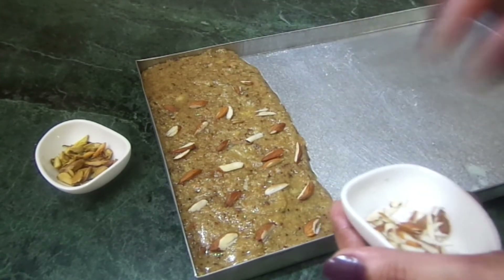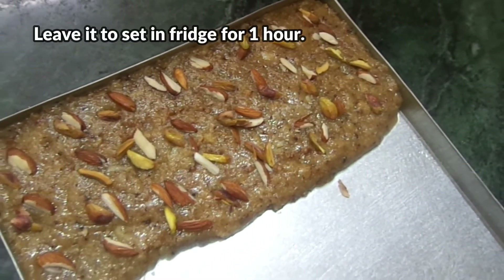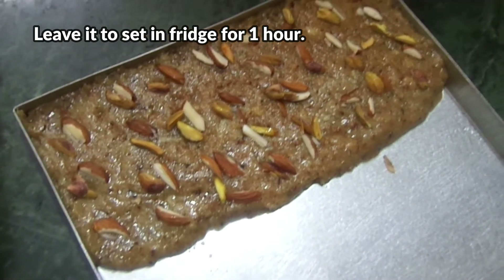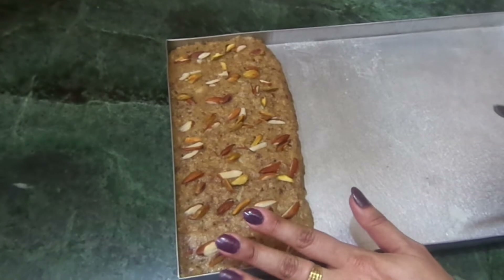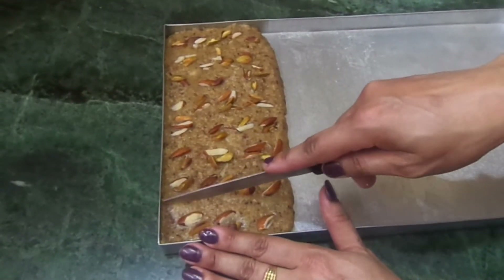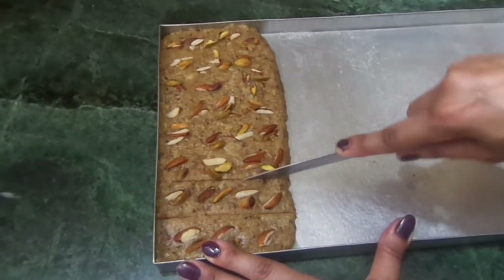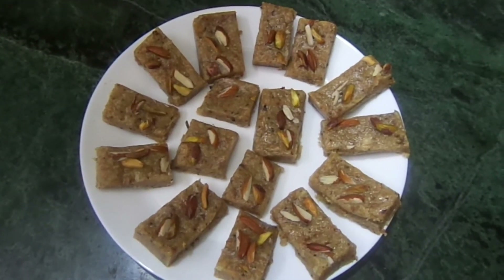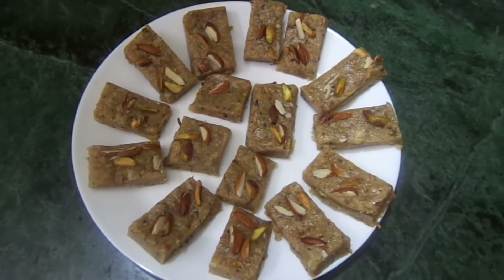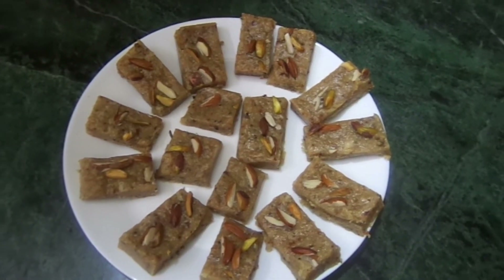We will garnish it like this. I will set it in the fridge for about 1 hour. After this, I have taken it out from the fridge. Now we will cut it in small pieces — as much as you want, you can cut a small slice. Look, it has been set. This is super tasty, super easy. You should try this recipe in Navratra.